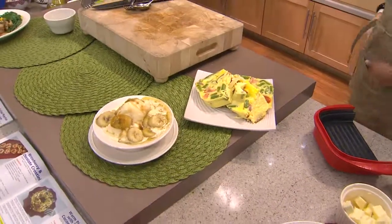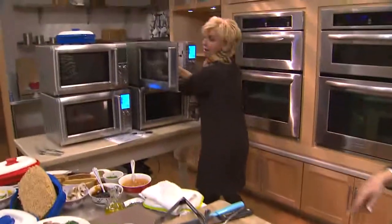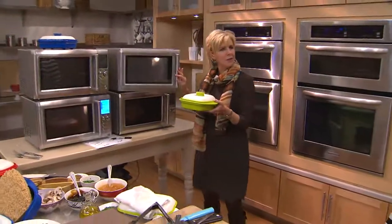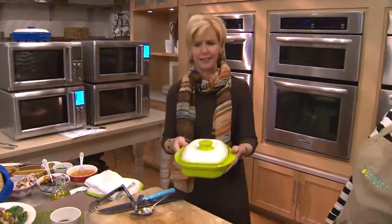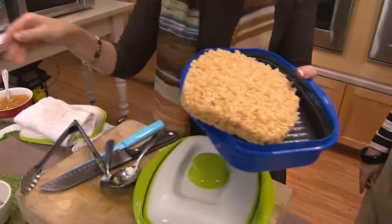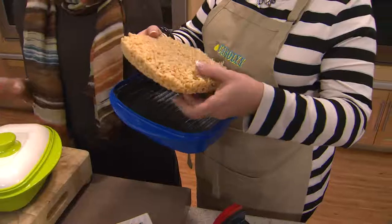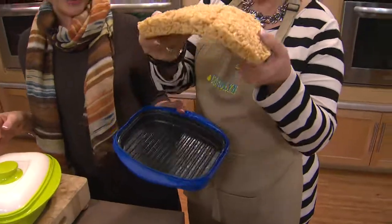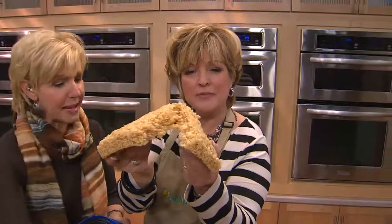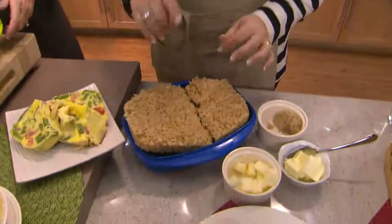I see you had Rice Krispie treats out there on the counter too. If you want this recipe — it's really just some butter, mini marshmallows, and rice — go online, it's on QVC.com. They're bendy, they're not all dried out and burnt, and you make as many or as much as you want.